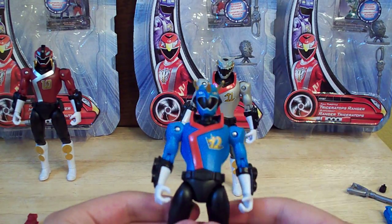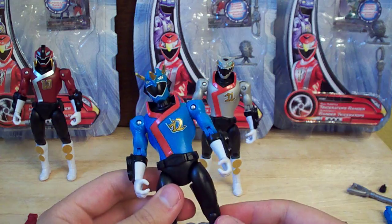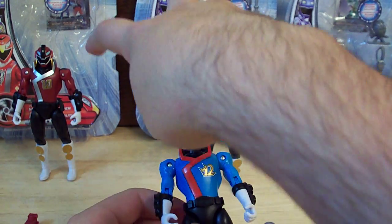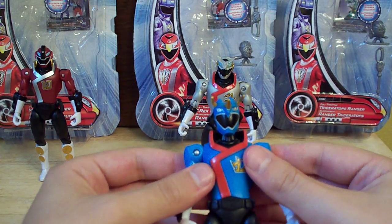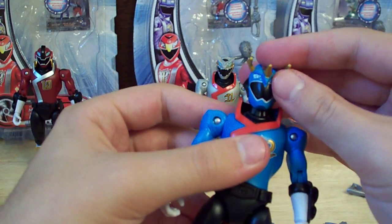Now for the Triceratops Ranger. I had a hard time finding him, actually. I found these guys, and then he was pretty elusive — someone's going around buying them all up and just leaving these two. I finally found him yesterday. He looks really nice; I almost want to say he's my favorite. I just really like the design and the horns — he just looks really cool.